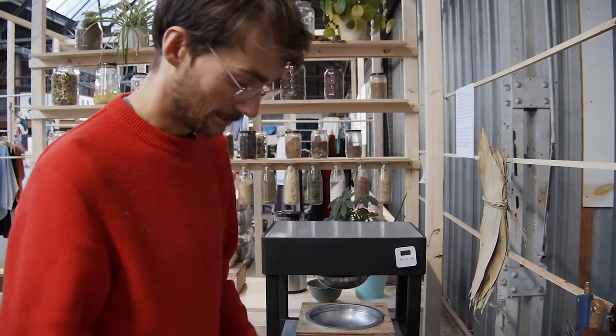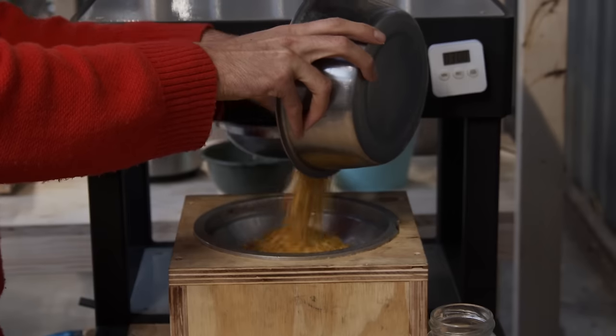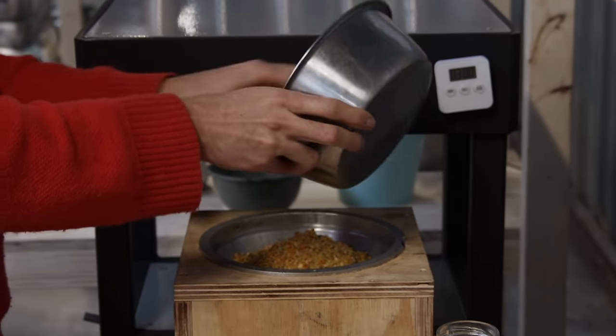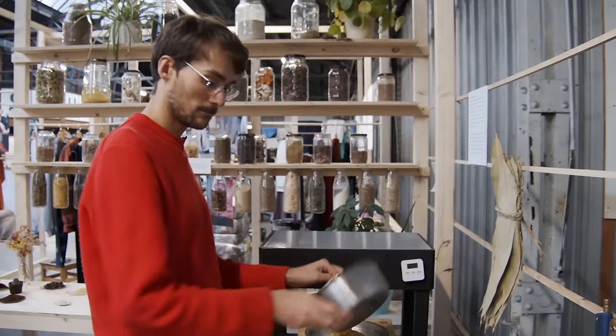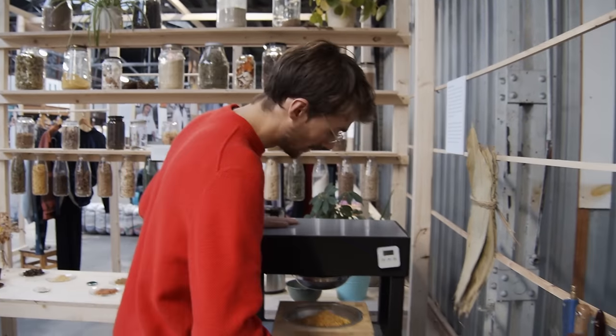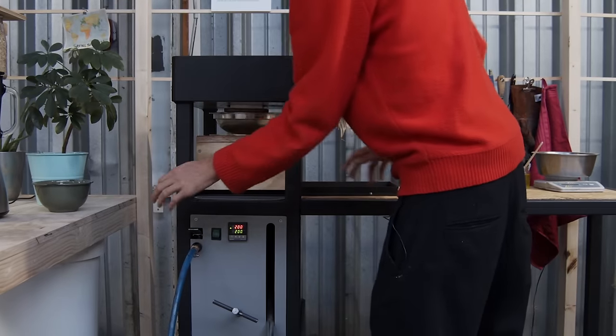Now we can put our material in, slide it back inside, close the release, and pump it up.